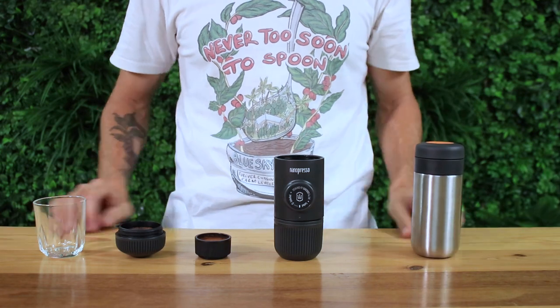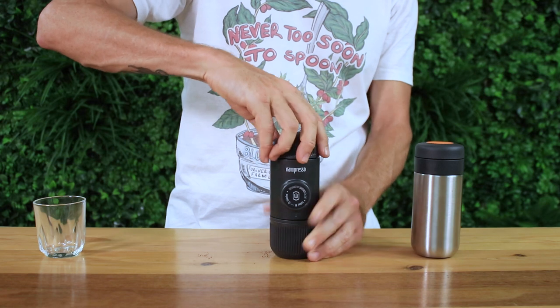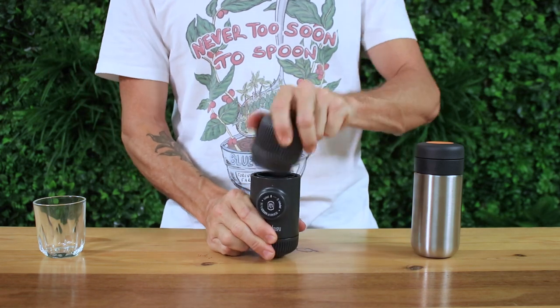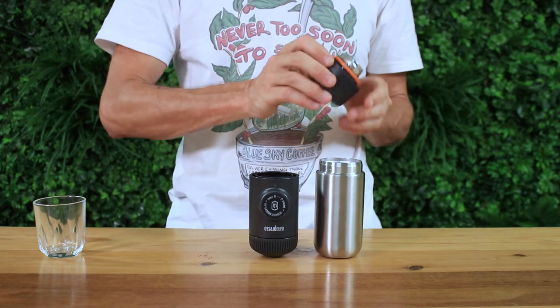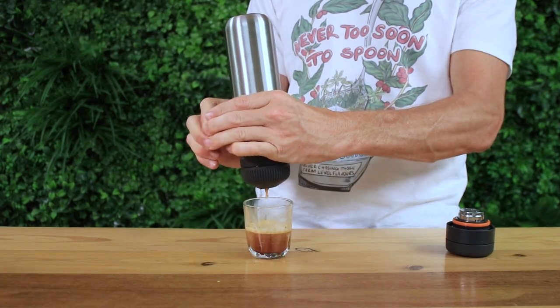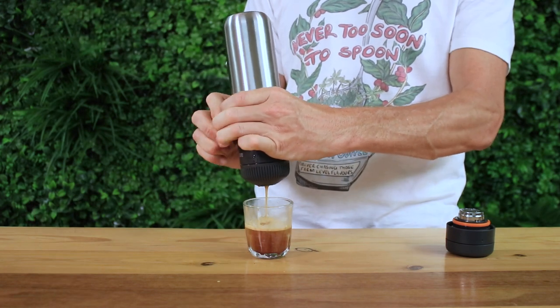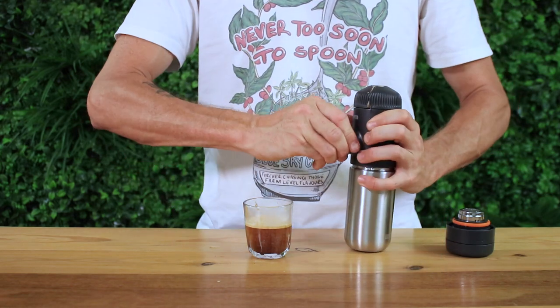I have some boiled water I placed in the Nano Vessel earlier this morning. Basically everything is the same in brewing with the Nano Presso except I remove my regular water tank, unscrew the lid here and attach the Nano Presso to the Nano Vessel to begin brewing over my cup. You're going to brew with water that's been kept hot for hours and you're going to be able to drink coffee wherever you are.